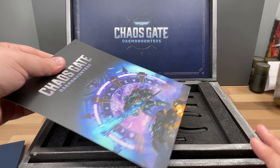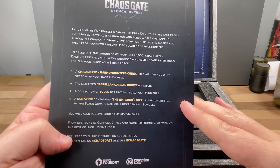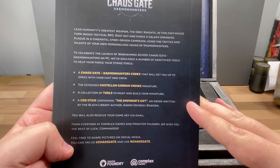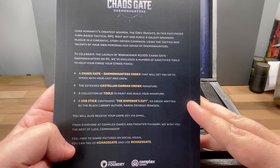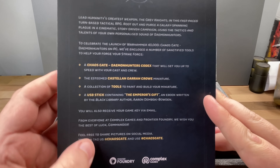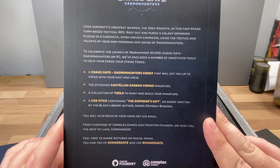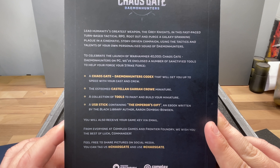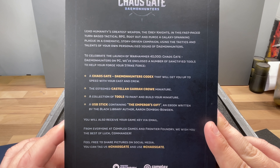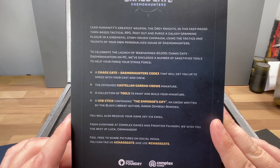Oh, we've got another little book — what's this? It is a code. Chaos Gate Demon Hunters Codex — to get up to speed with the cast and crew. The Steam Garrison miniature. Wait, what's this? You will also receive a game key via email.